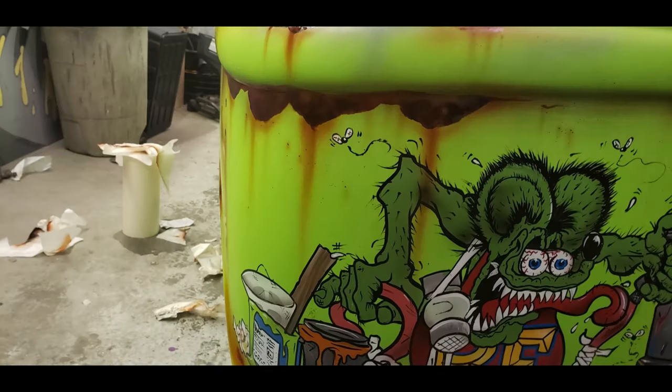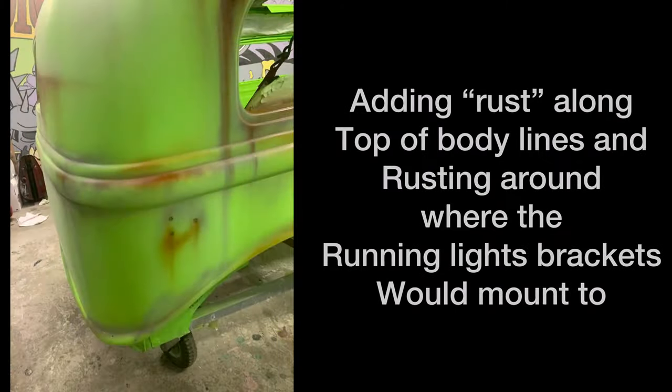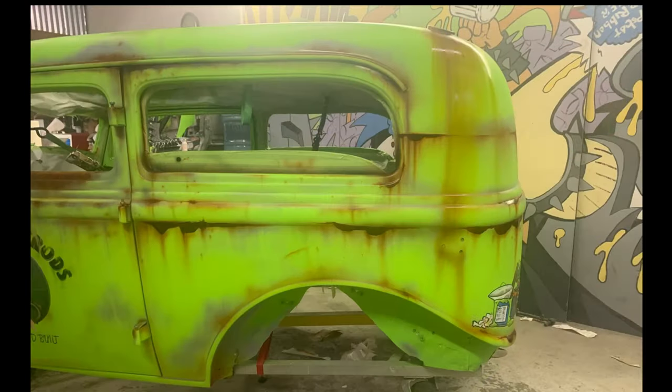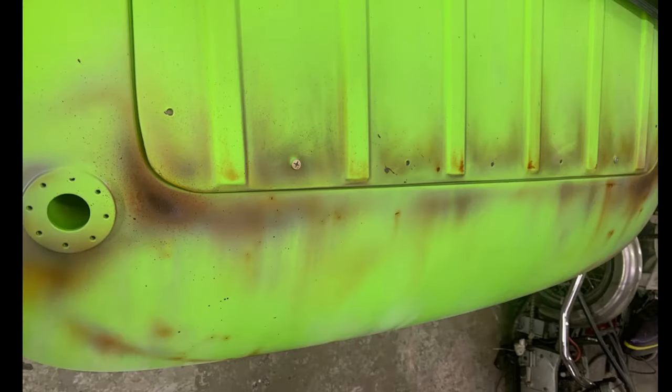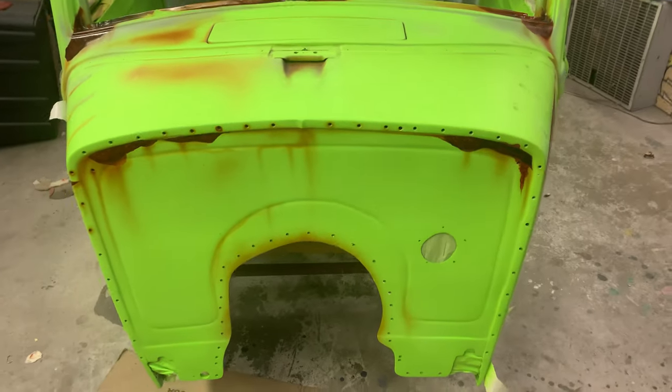And right here's what I'm talking about — the rust stains on top of the artwork. All right, let me go ahead and walk you through this part.